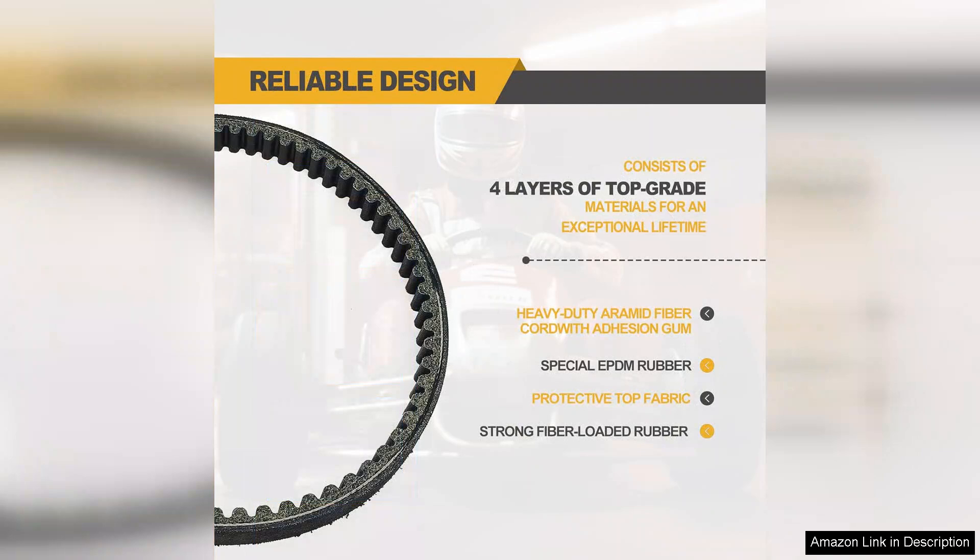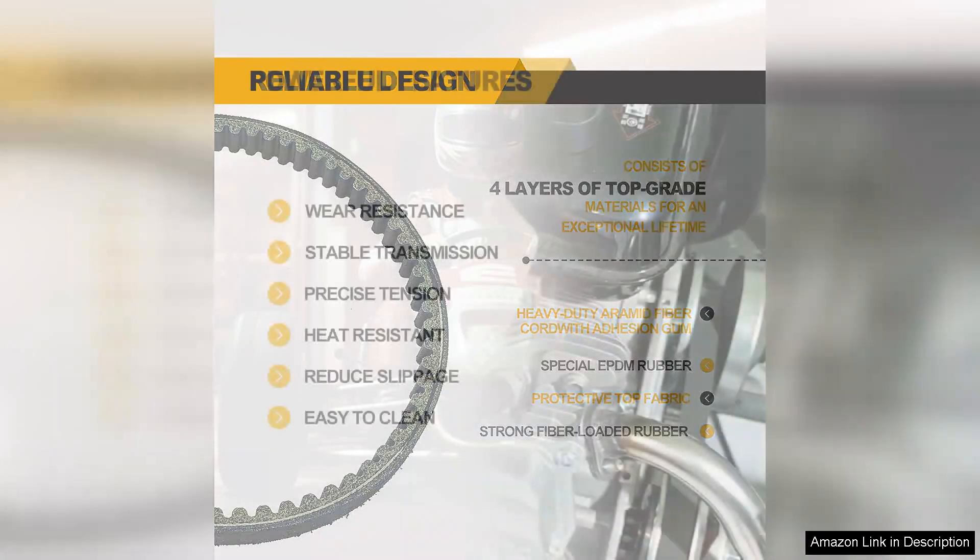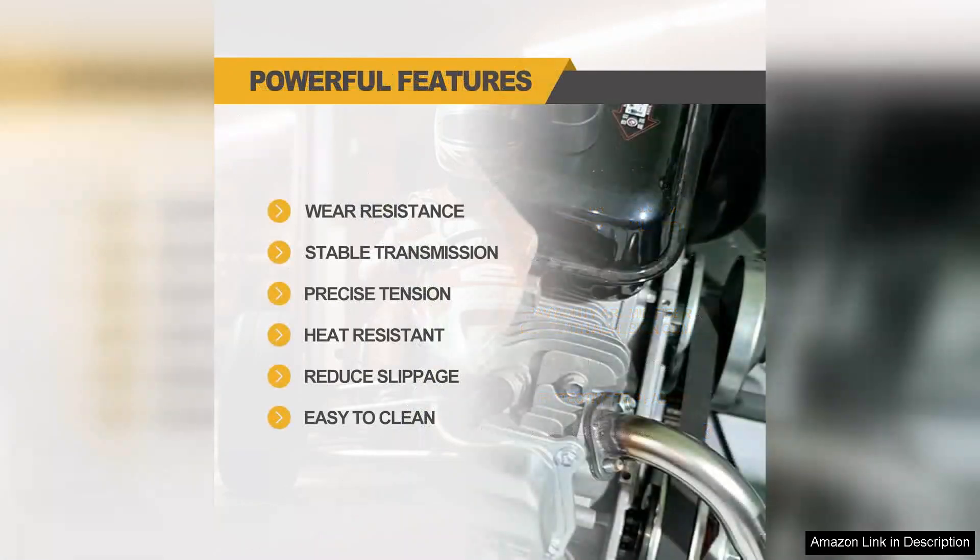One of the standout features of the K1096 is its versatility. It's compatible with a variety of 30 series applications, which makes it an ideal choice for anyone who frequently maintains or alters their setup. Whether you're a casual rider or a competitive racer, this belt offers reliable performance across the board.